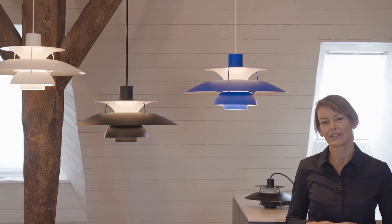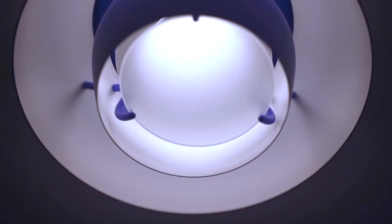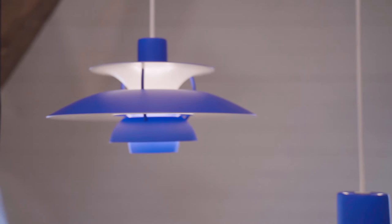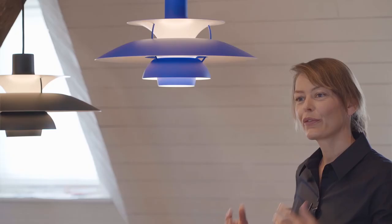In contrast to the existing versions, the monochrome series has only one color. It's one color on top of the shades for the anti-glare effect, and also for the legs between the shades — the spaces all have the same color. Only the reflecting parts are white in order to give the right color of light reflection.